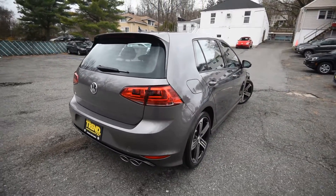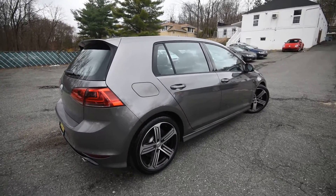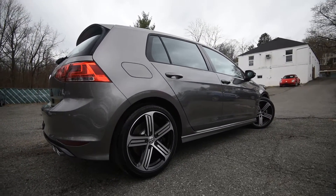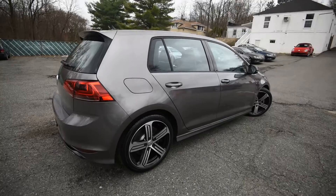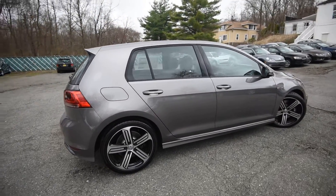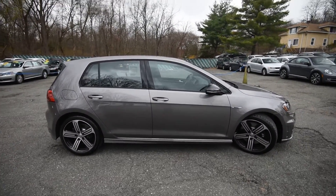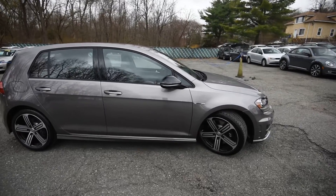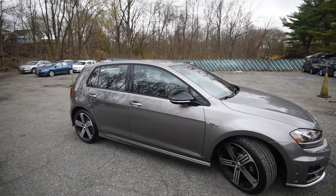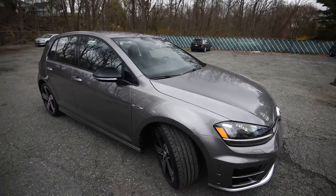A few things that set this car from the NAV car are actually going to be the 18-inch alloy wheels, as compared to the 19s that come on the DCC and NAV car. It's not very discernible unless you have them parked side by side. My favorite color for the Golf R is going to be lapis blue, but this subdued gray is actually very nice at bringing out the highlights of the exterior.